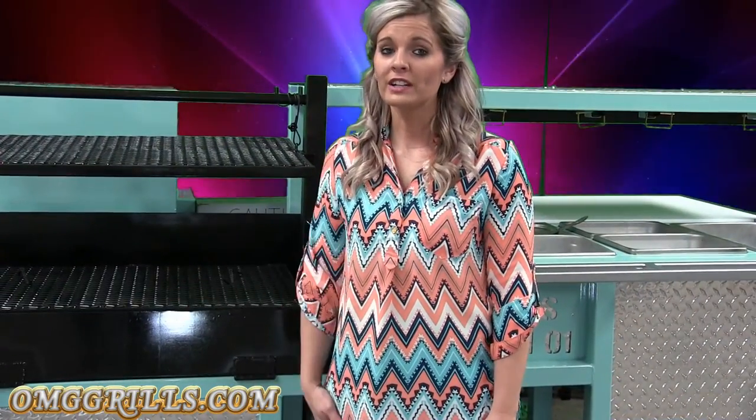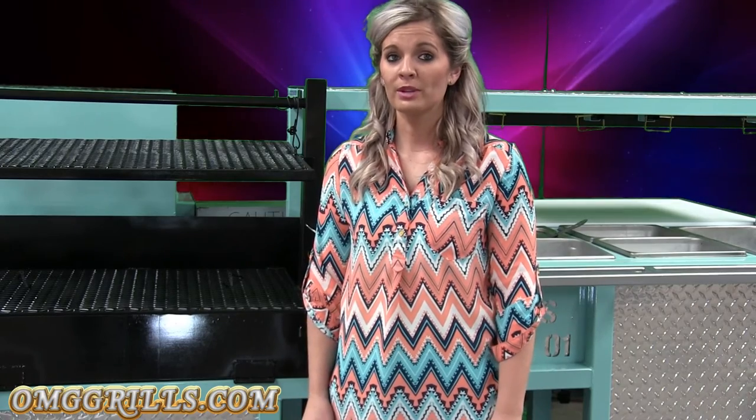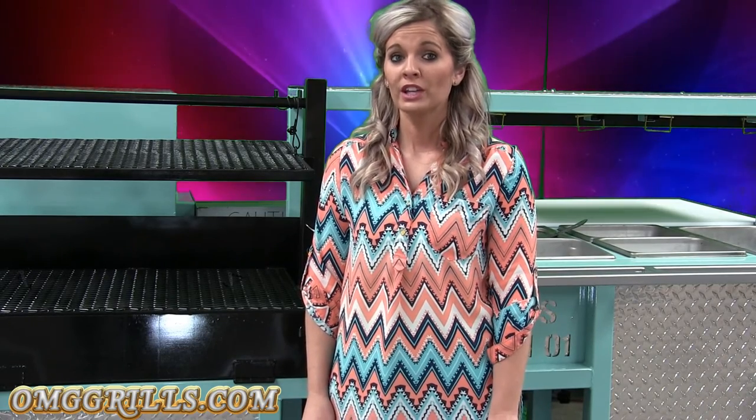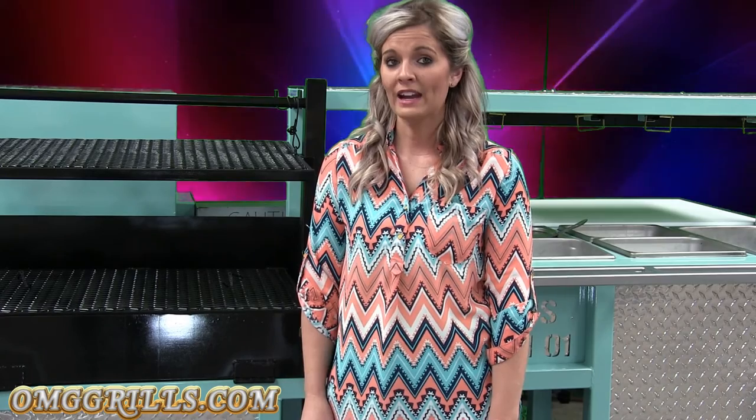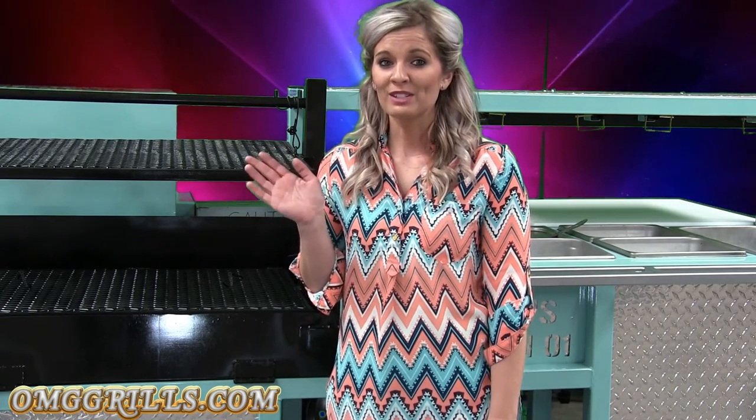So again, this is our Lone Star Edition of our Outdoor Mobile Grills. To see all of our grills, go to www.omggrills.com. You can find us on Facebook — Outdoor Mobile Grills OMG Trailers — or follow us on Instagram and Twitter at ErwinOMG. Thank you guys so much for watching!